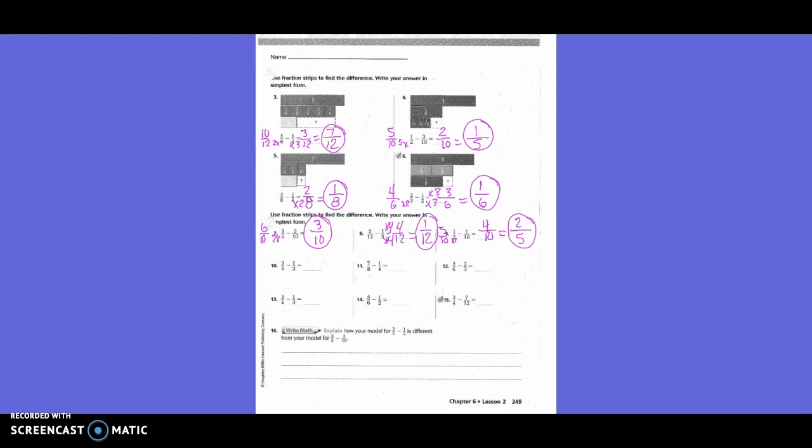Three-fifths minus one-half. Do we need to change both or one? Both. What's going to be our new denominator? Ten. How did I get from five to ten? Times two. What I do on the bottom, I do on the top. Three times two is six. How did I get from two to ten? Times five. What I do on the bottom, I also do on the top. One times five is five. So six-tenths minus five-tenths is one-tenth.